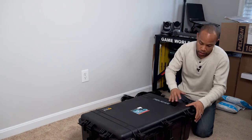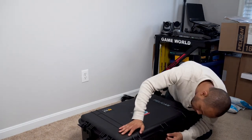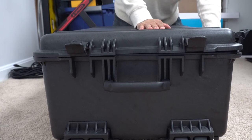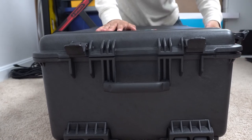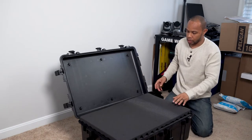Folding it right back down and putting the latches back on — they snap in really, really tight, you can hear that. I'm not going to snap them all back down because I'm getting ready to pack this full of equipment.